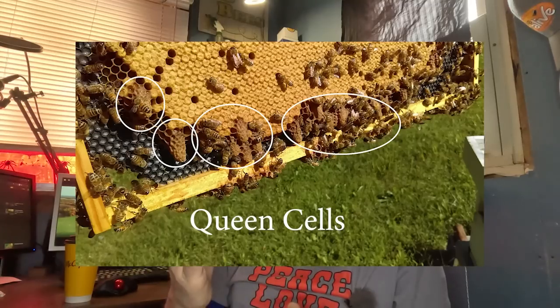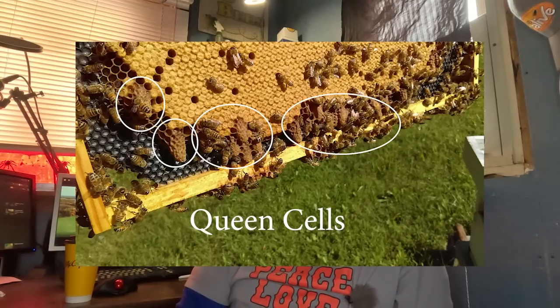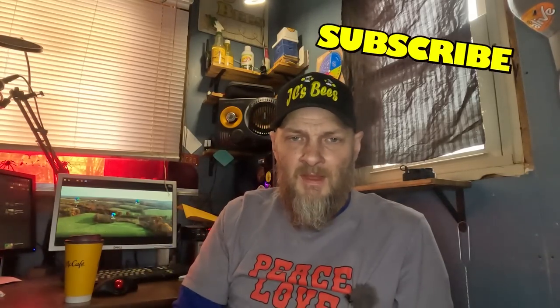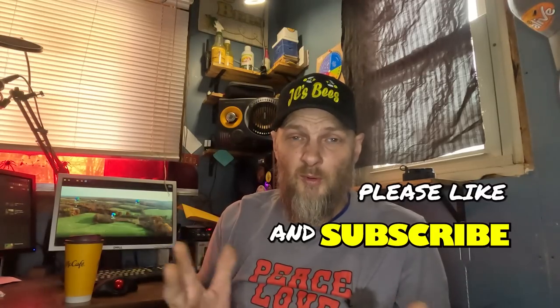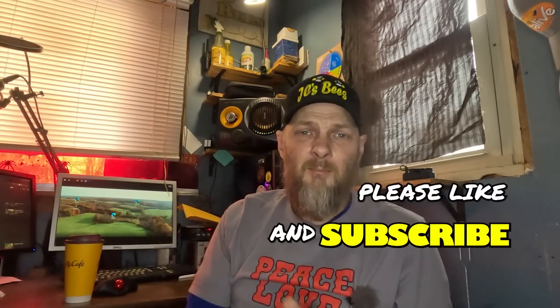That's why bees naturally swarm. The queen will turn one of those eggs into a queen cell, or the workers may do that, and half the colony including the active queen will fly away. They'll usually find a tree, a shrub, sometimes a porch swing or a mailbox to cluster on, and they'll stay clustered there until the scout bees flying out find a new place to call home.